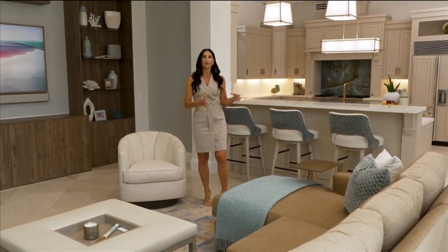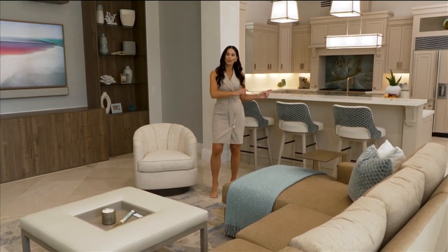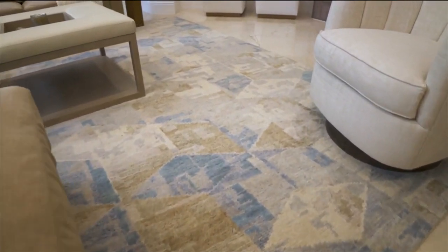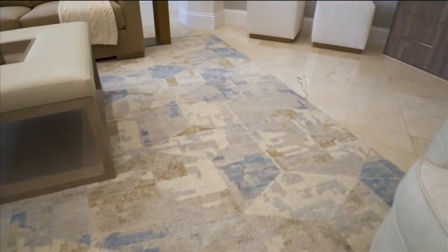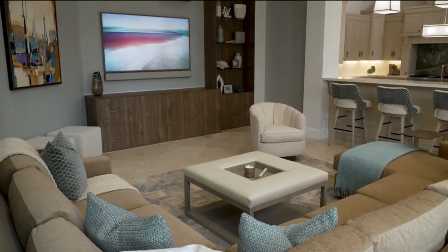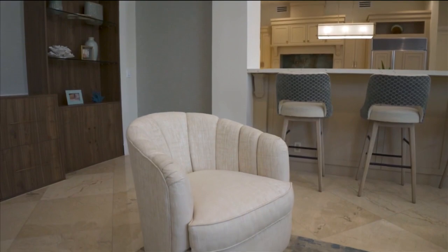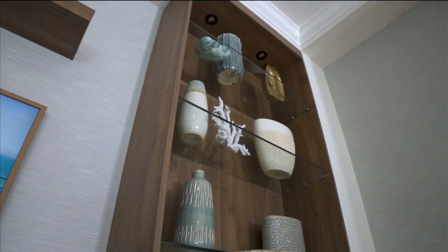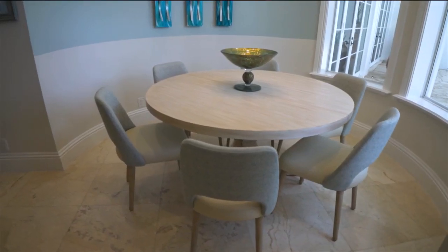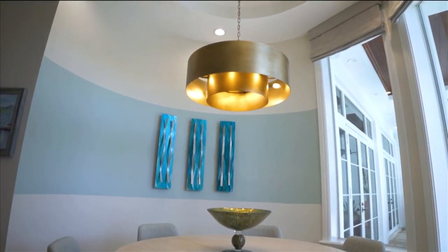As in the kitchen, we started with the countertop to bring our color palette together. Using the same colors, we chose a bold area rug — another great way when furnishing a room to pull out additional colors to round out the space. Those colors were picked up in the artwork, in the pillows, more cream accents, and all of the accessories. We also have a breakfast nook right across from here where we continue to bring in softer and lighter variations of the green tones.